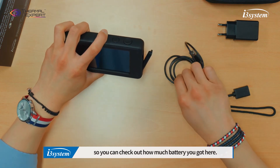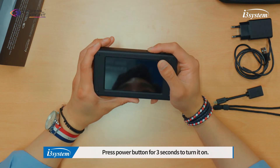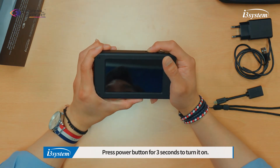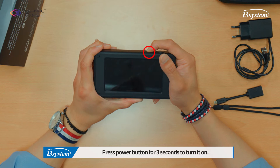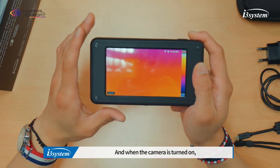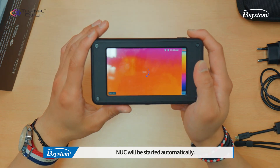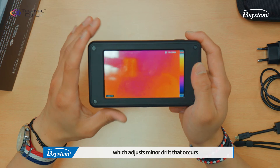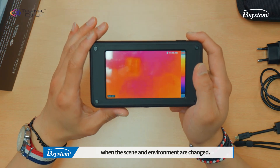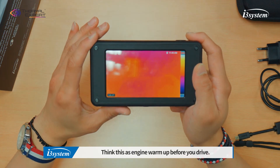So you can check out how much battery you have. Press the button for 3 seconds to turn it on. After the logo appears, when the camera is turned on, the NUC will start automatically. NUC stands for non-uniformity correction, which is a minor drift correction that occurs when the scene and environment changes. Think of this as a warm-up before you drive.